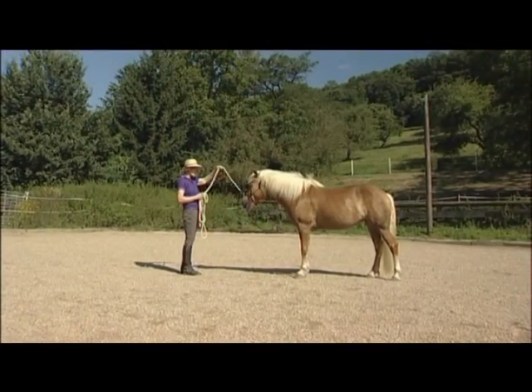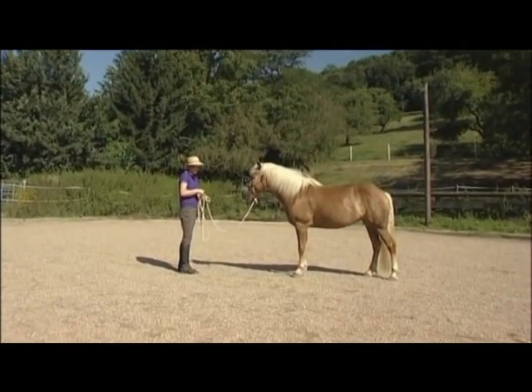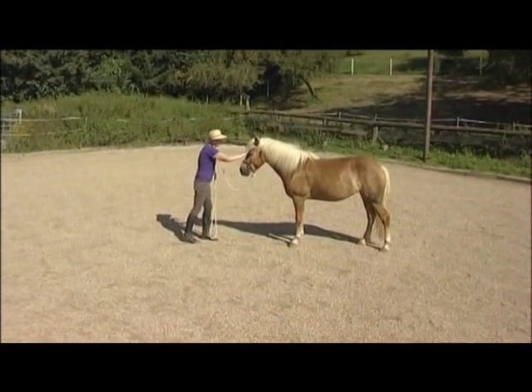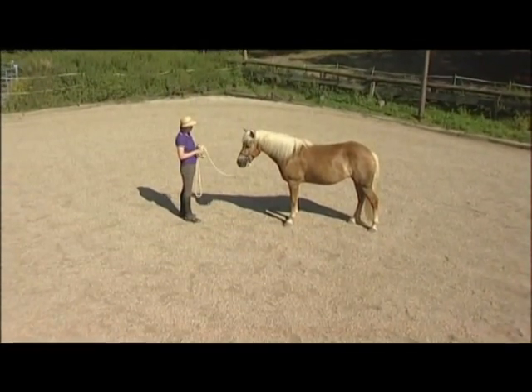Now Carrie's a little bit sleepy today because it's a nice warm day, so I'll just try and wake her up from that, because similarly she's asleep and I don't have her attention. By moving the rope from side to side I can guide her eyes towards me until she's looking at me with both eyes.